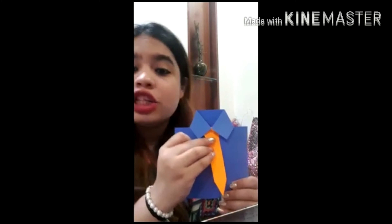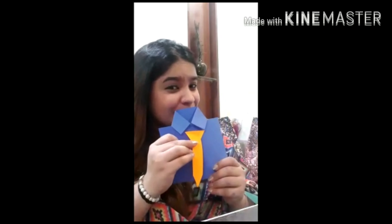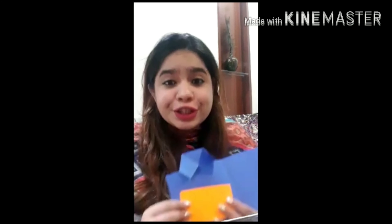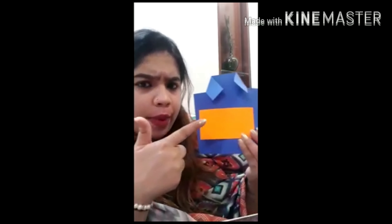Let's quickly paste the tie using glue. Can you see? I have pasted the tie over here like this. Now what we will do is open this card and write a beautiful message for our Papa. To highlight the message, I will paste a sheet inside here like this and then write my message on it.